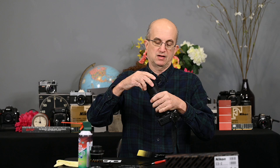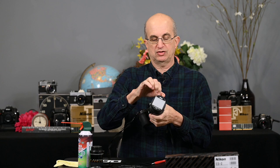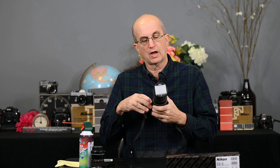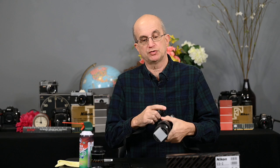Now we're going to screw this right into the front of the lens — it has 62mm threads. Then just loosen this screw and line the adapter up so the screw is on top, which allows you to insert the film holder. Tighten it down and now we have it set up on the camera.